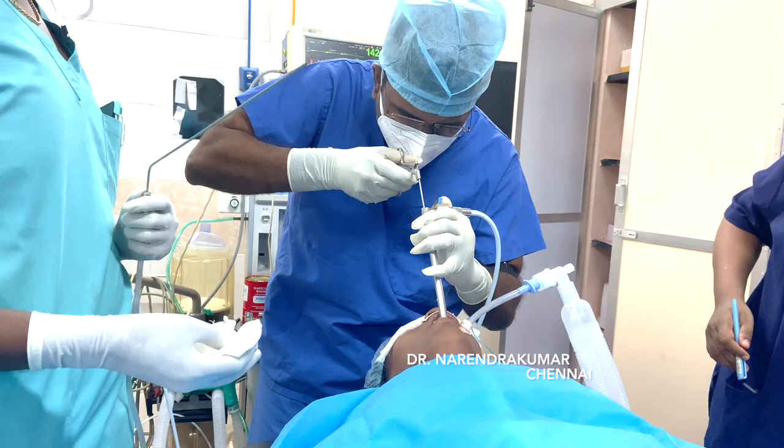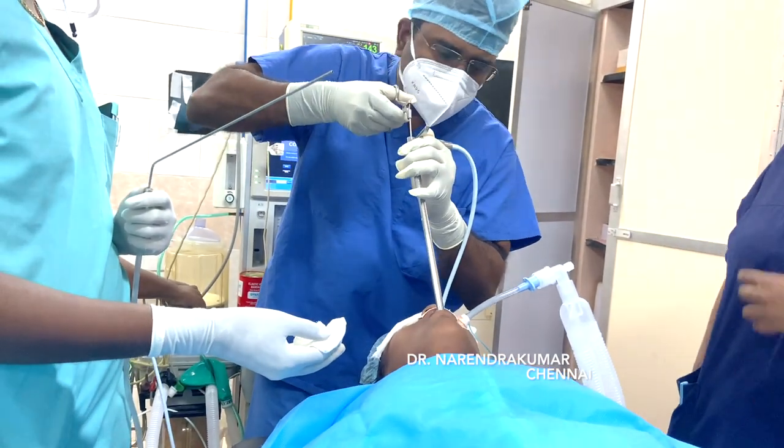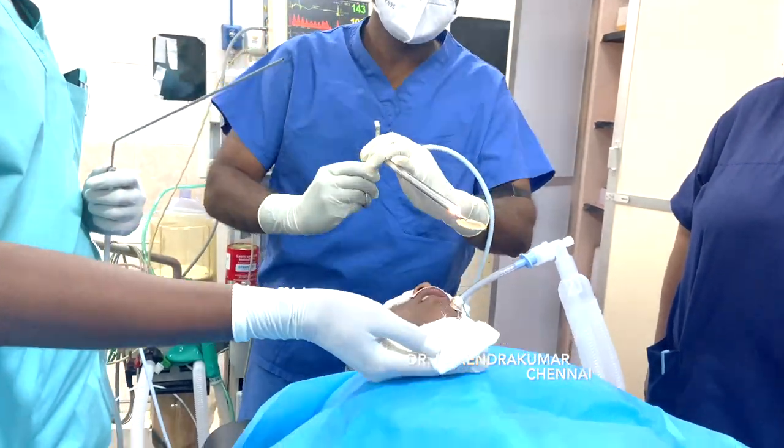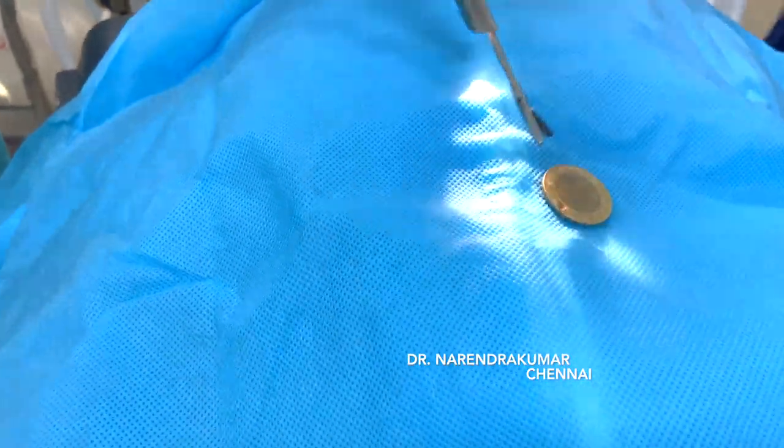Remove the coin along with the scope — that is very important. You cannot take it inside the scope, so remove it together with the scope. You will see the large 10-rupee Indian coin coming out.